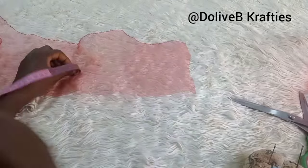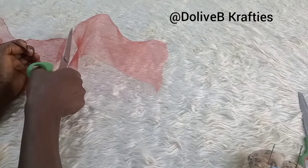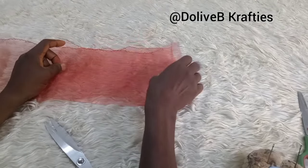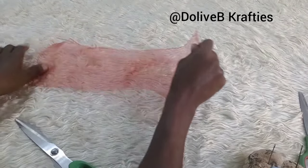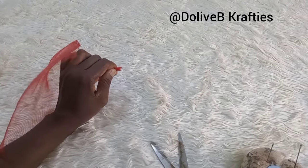Now I cut out two pieces of crinoline using the measurement of 10 inches — 10 inches. And I have it in two places, as I said. I have it in two places, and what I have left is about 13 to 14 inches.